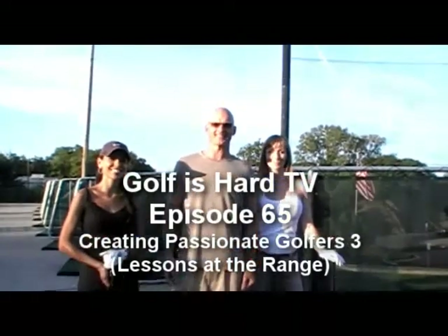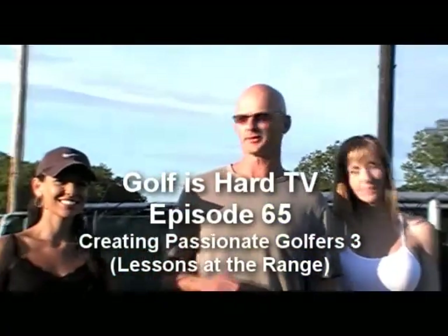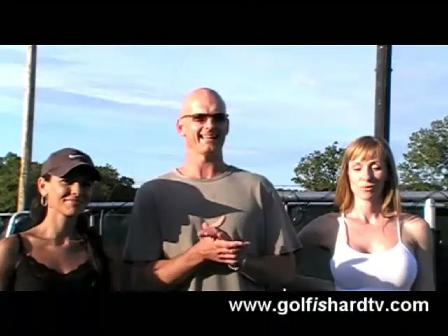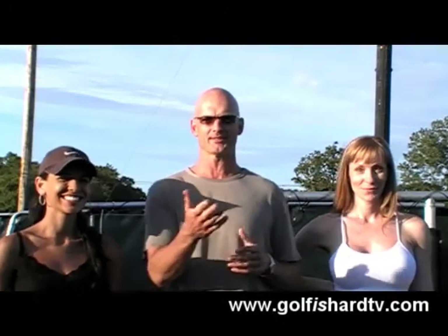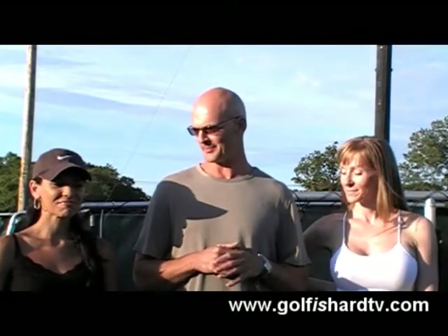Welcome to Golf is Hard TV, the golf show for the rest of us. We are continuing with creating passionate golfers, Paulina and Kate. They've been working hard on their game. It's been a couple of weeks — you saw the introductory episodes a while back — and now we're gearing up for the big competition.